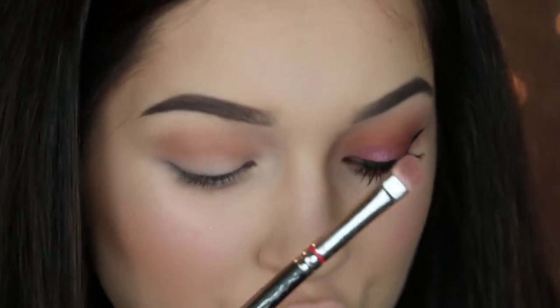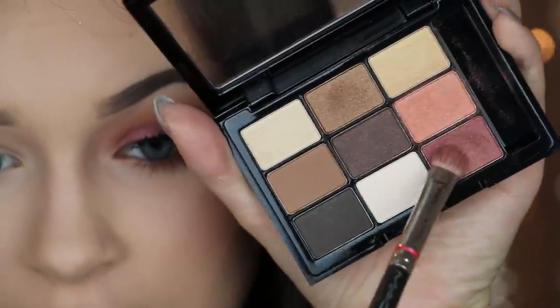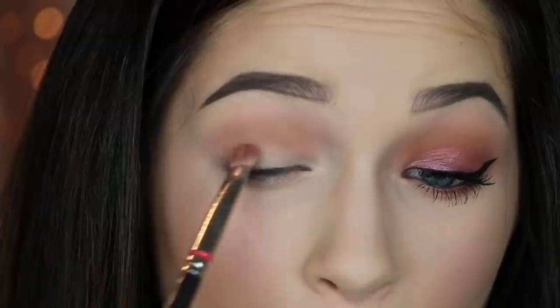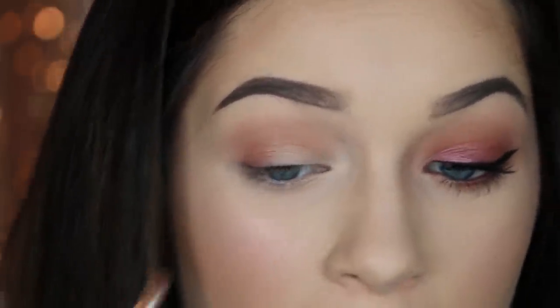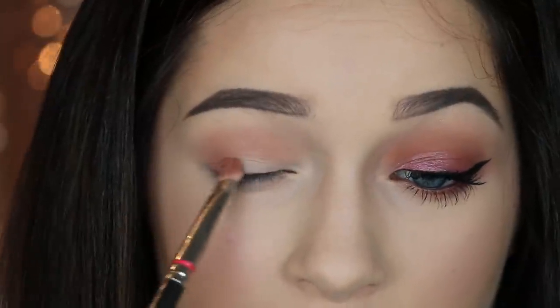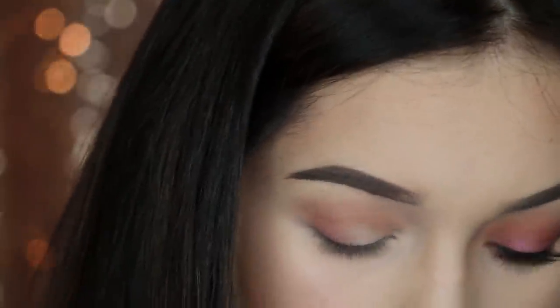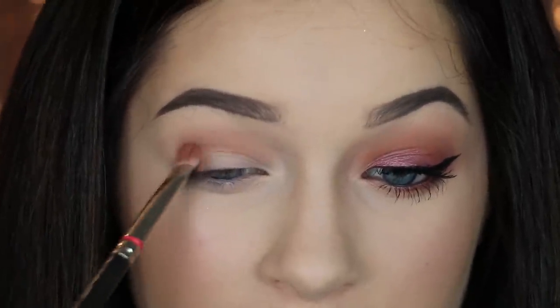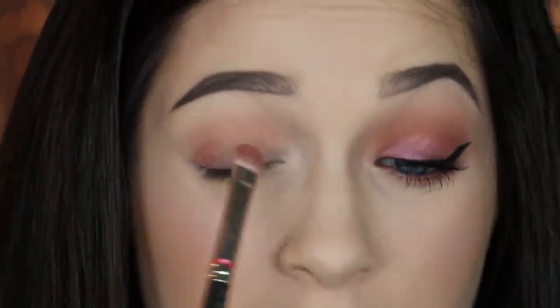Then I'm going to go in with a MAC 239 and take this shade. I put this on the outer third of my lid and worked it up to the crease just a little bit, patting it on for a nice even application. This step is kind of unnecessary because I ended up doing something a little different than I was anticipating, but I'm just doing it to make both eyes even.